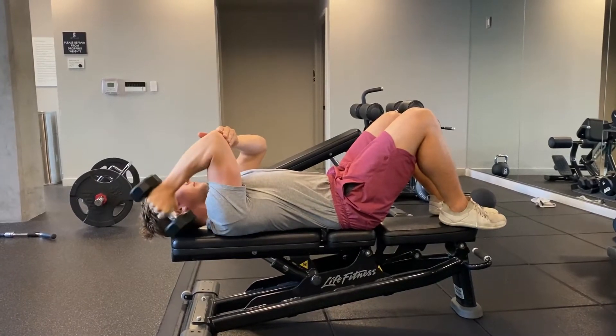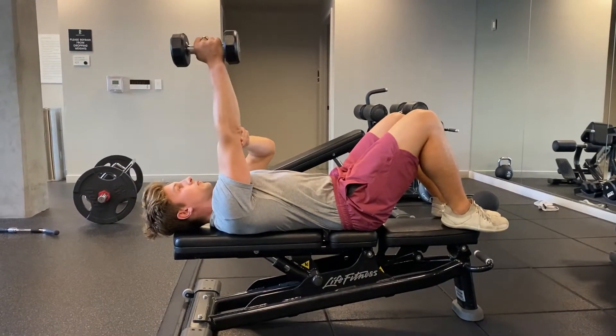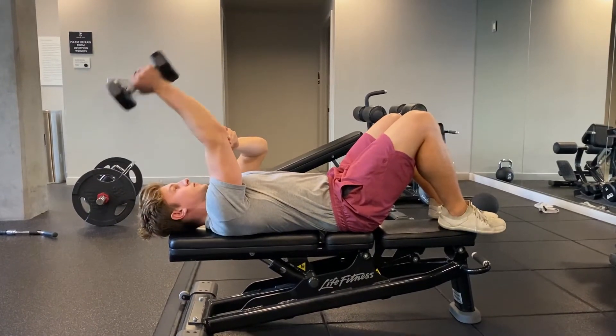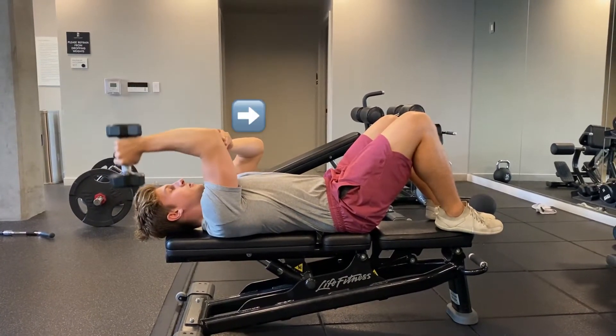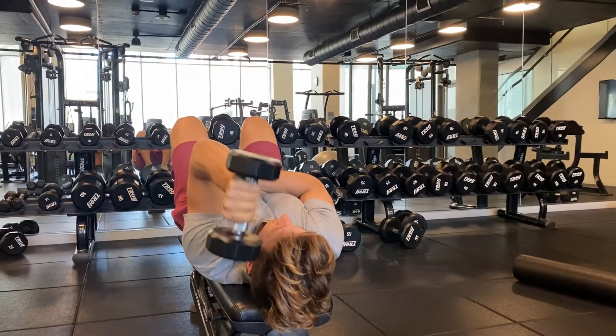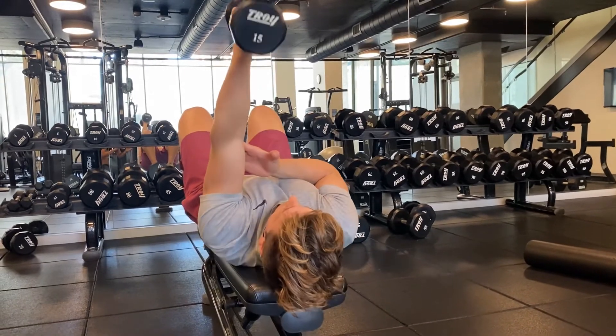To do the single arm dumbbell skull crusher, use the non-working hand to hold the working arm's elbow in place. From there, bend the elbow fully and press the dumbbell back up, pressing the working arm's elbow into the hand so that it doesn't drift backwards. From the rear perspective, you want to keep the elbow in nice and tight.